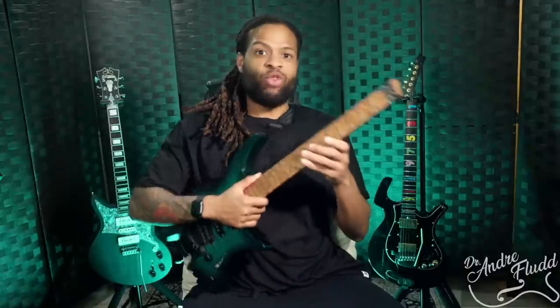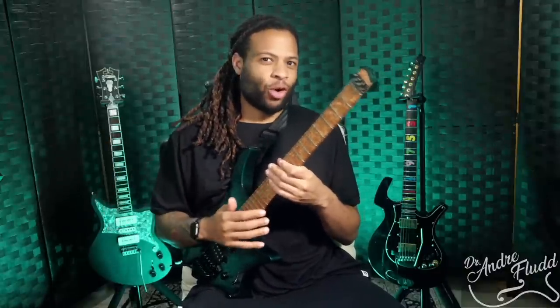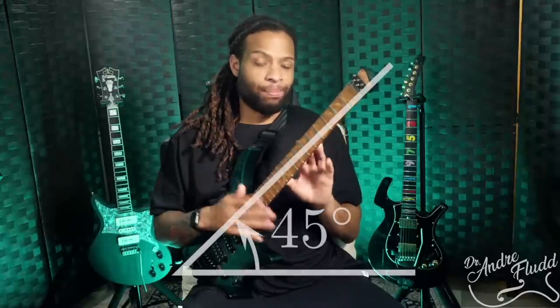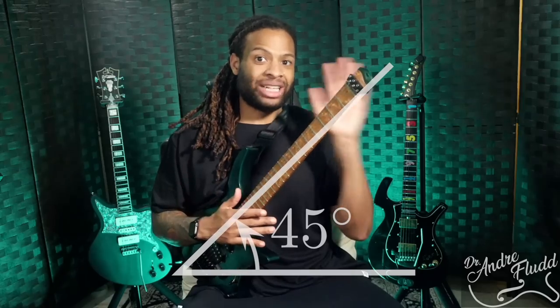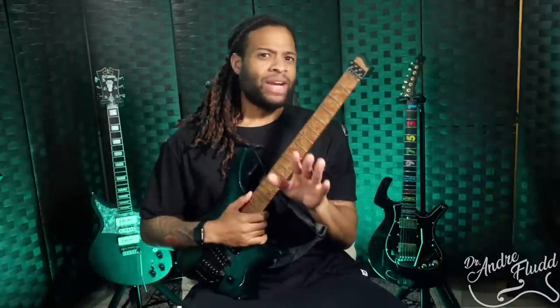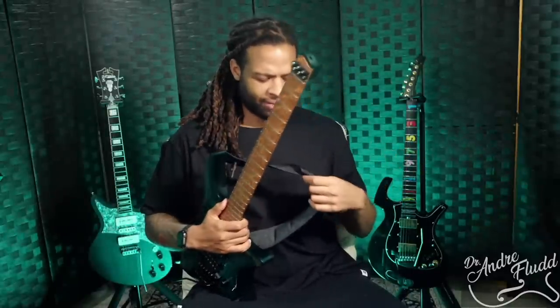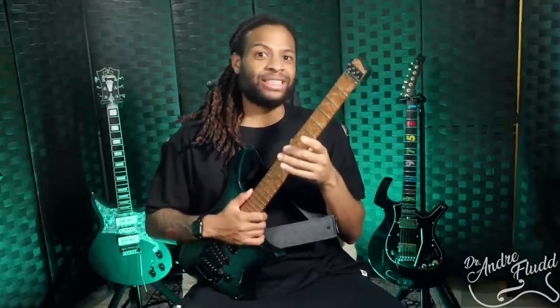This lower bout allows the guitar to rest on your right leg, and your right arm naturally nuzzles the forearm contour, letting you adjust the neck above or below 45 degrees with no additional strain from your body or left hand. In fact, you don't even need a strap to hold it in this position. And although I prefer having the guitar resting on the top of my right thigh, the bout allows for other postures as well.